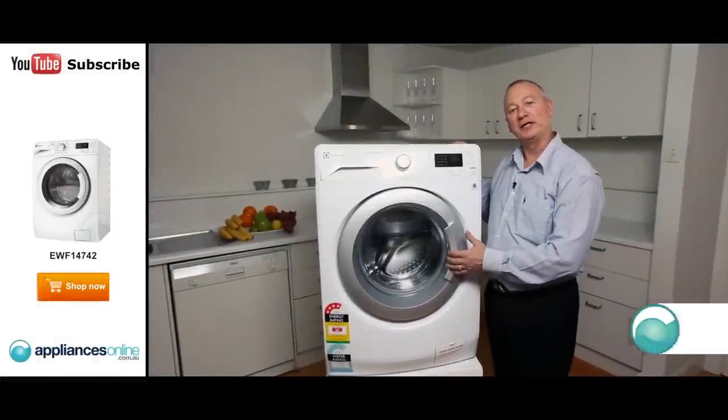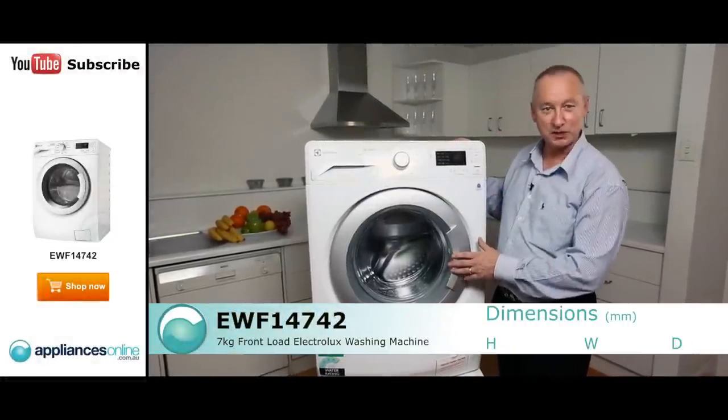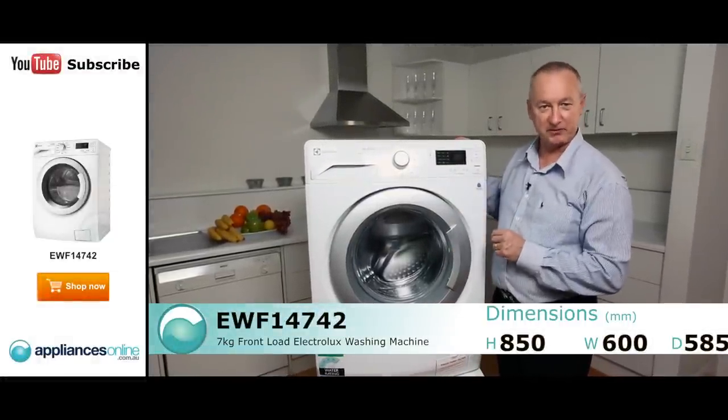Hi, I'm Colin from Appliances Online. Today we're looking at the Electrolux 7 kilo front load washer. Let's have a look at some nice features with this new front loader.